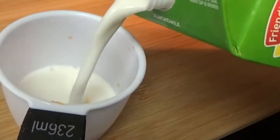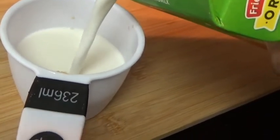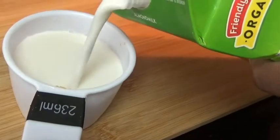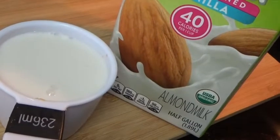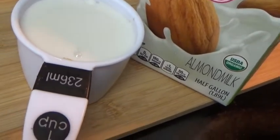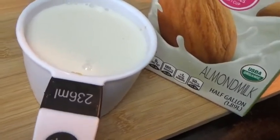Adding my pumpkin pie spice and also a teaspoon of nutmeg. Now adding a cup of unsweetened almond milk — the unsweetened almond milk has less calories, that's the reason why I'm using it. Adding four tablespoons of sweet milk.